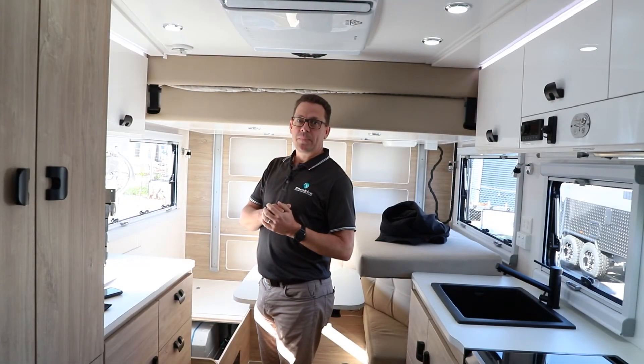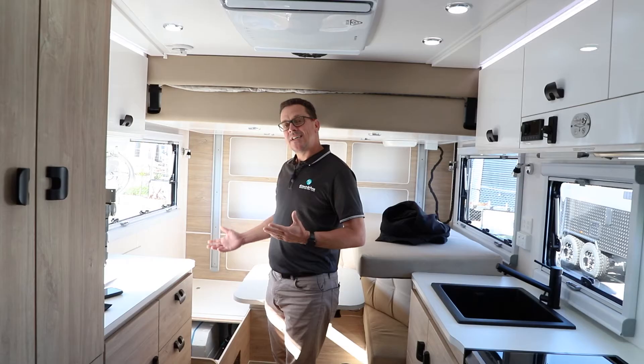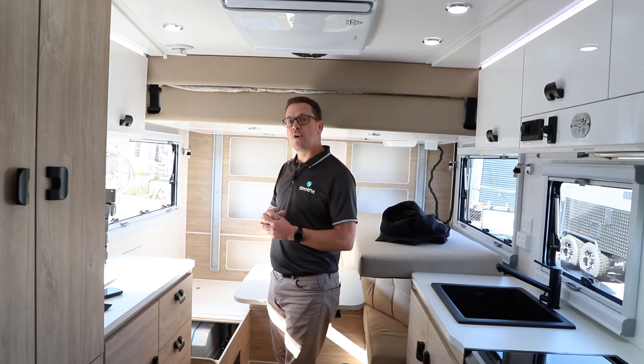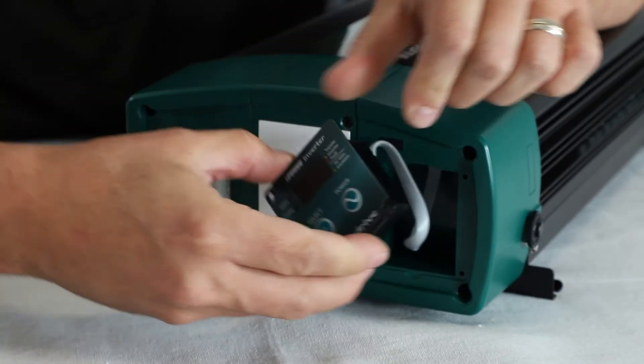Here we are on a Royal Flare Caravan. We can see the inverter located under the lounge, which makes it nice and safe tucked away. However, using it from a day-to-day point of view, it's obviously a little bit difficult to access. A great benefit of the transfer model inverters from Enerdrive is they've got the removable display.